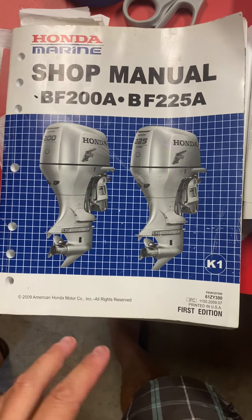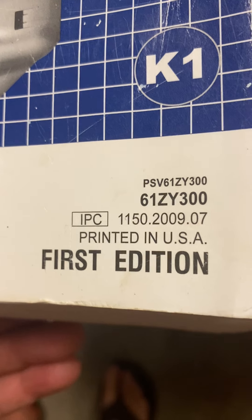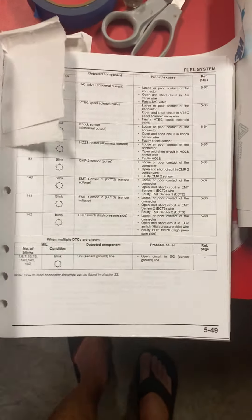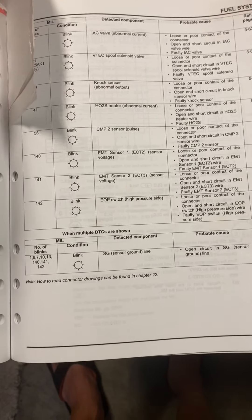Alright, here's our update video — it's long overdue, sorry to everybody who's been looking for more information. Here's the book that everybody's curious about. I ordered it online; it wasn't cheap, but it does have the codes in there that you need to figure out what your problem is.